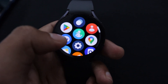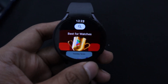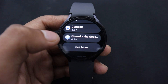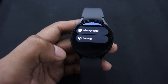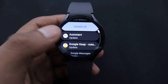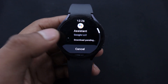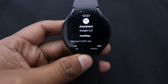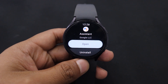First, swipe up from your home screen to open the app drawer and tap on the Play Store icon. Now don't go searching for Google Assistant there, which I also did initially. Instead, start scrolling down to find Manage Apps and tap on it. Now you will find the Assistant app there asking for an update. Select it, then tap on Update. After that, you will see that the Assistant has started downloading. Shortly after, it will be installed onto your Galaxy Watch.